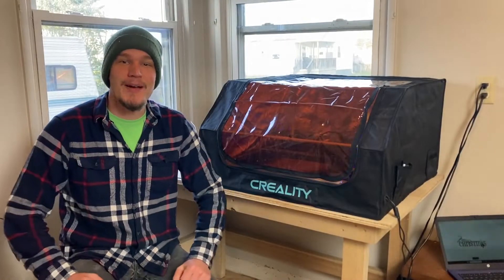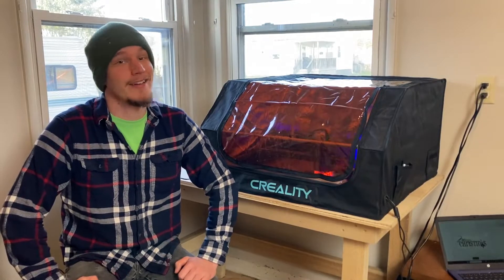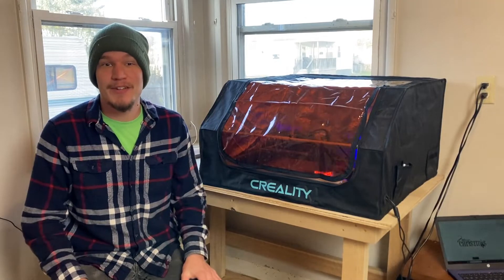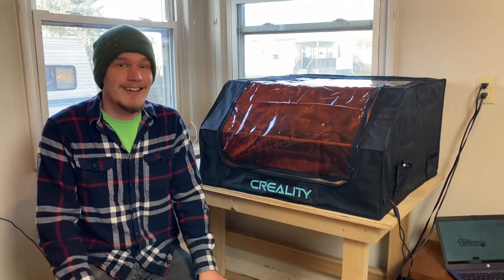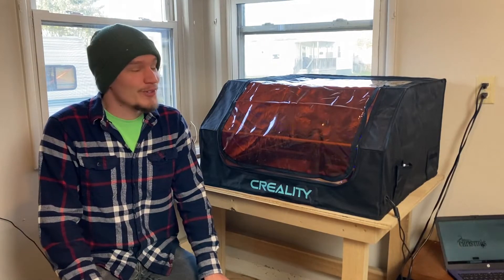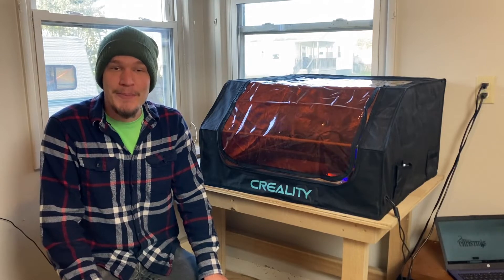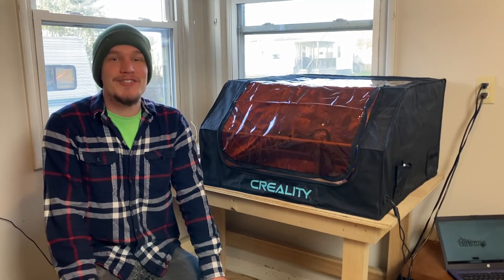That's a wrap for this video. I've had it running now for about a day and it's been fantastic — it does not smell like smoke at all in the house, it's been ventilated perfectly. If you guys are interested in one of these, I'll place an affiliate link in the description down below to Amazon where you can purchase one. Hopefully you found this video helpful — let me know in the comments below. Thank you guys for watching and we will catch you in the next video.